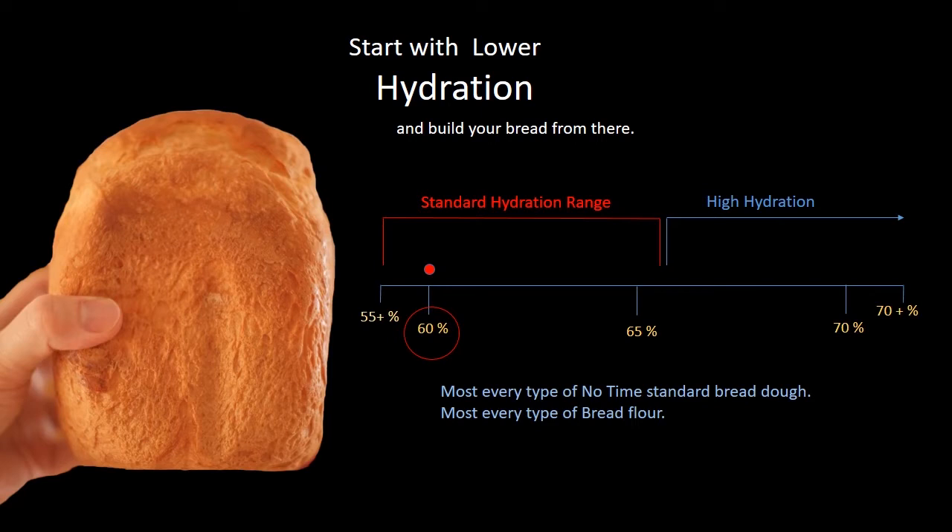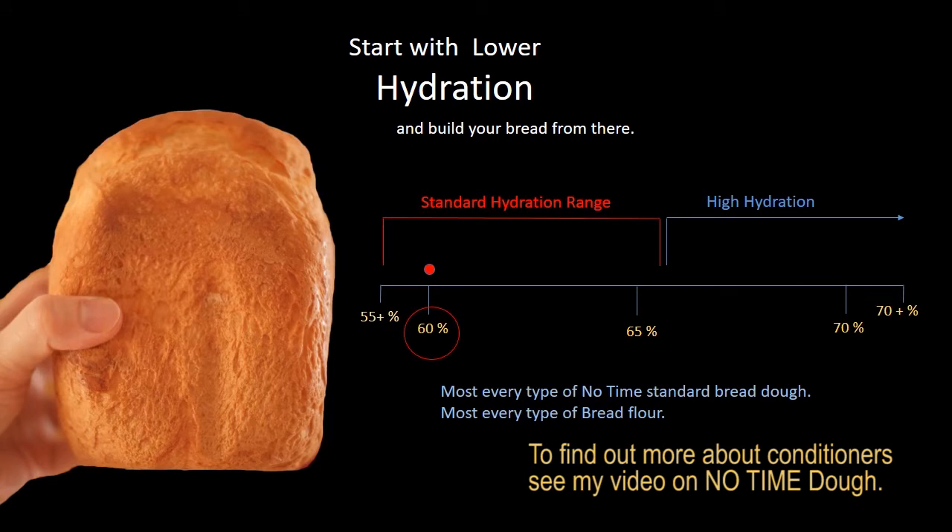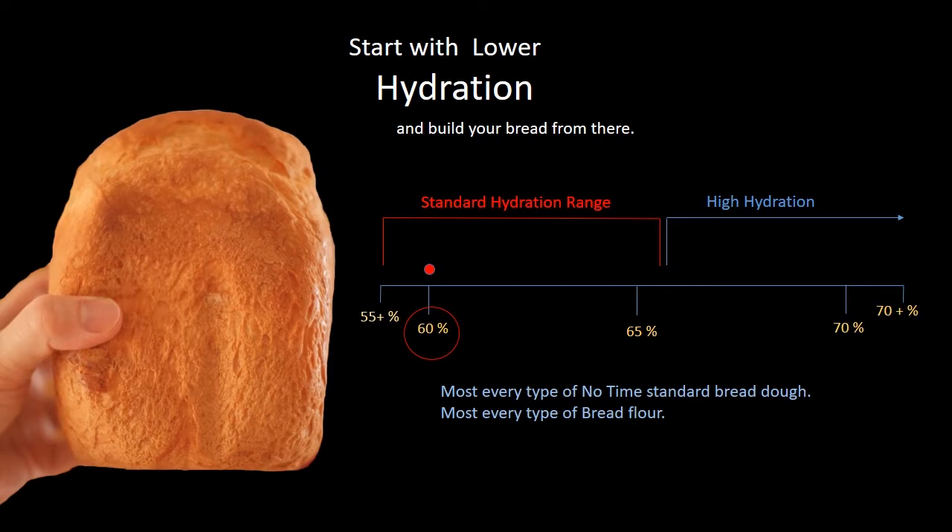If you're using a lot of bleached all-purpose flour — meaning it's conditioned or you see conditioning listed in the ingredients — I'd recommend dropping hydration down a little further, maybe to around 58 percent. So aim between 58 and 60 percent for bleached all-purpose. But if you're using a high-protein bread flour, 60 percent will do the trick for sure.